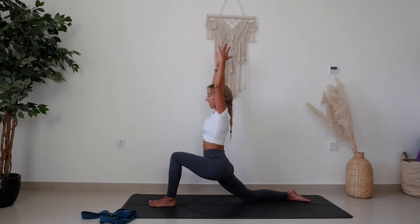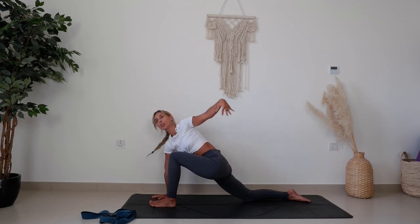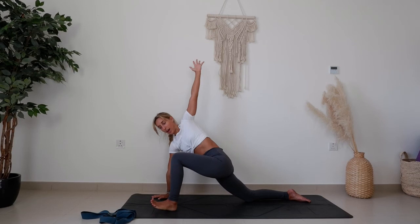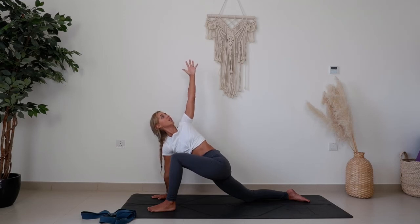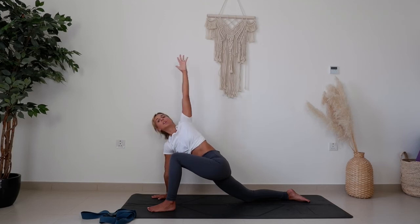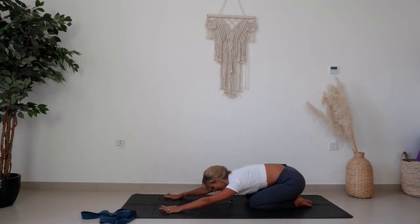We just want to find a nice twist and opening in the shoulders and a nice spinal twist too. Come back, lift the arms up. Then as you exhale, right hand comes down, left arm comes up — walk the left foot out a little for stability to find a nice easy twist, looking up towards the hand. Feel that nice opening and twist. Bring it back down and take a child's pose to rest in between.